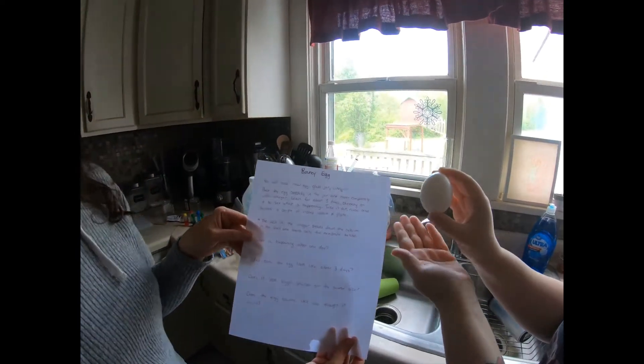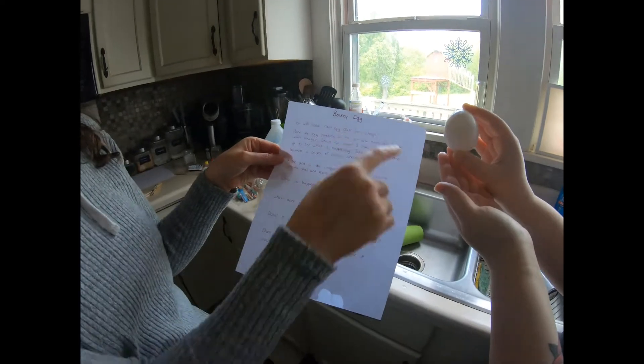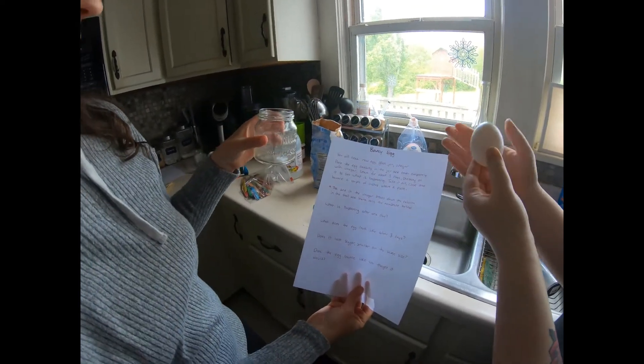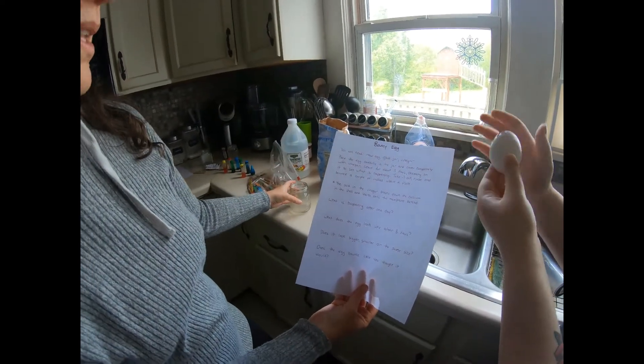Bouncy egg experiment! You need a raw egg, a glass jar, and plain white vinegar. This is gonna be really easy. It says three days, so place the egg carefully in the jar.